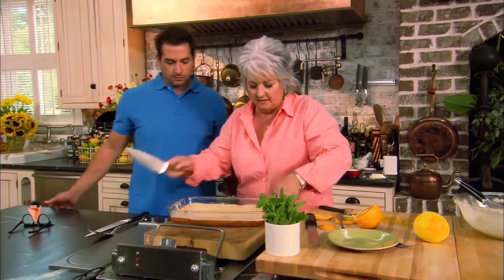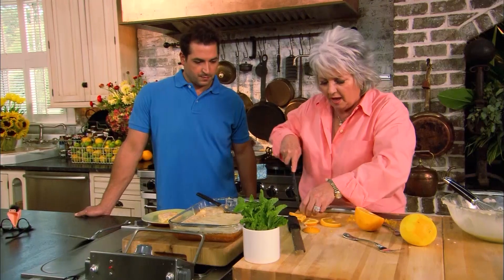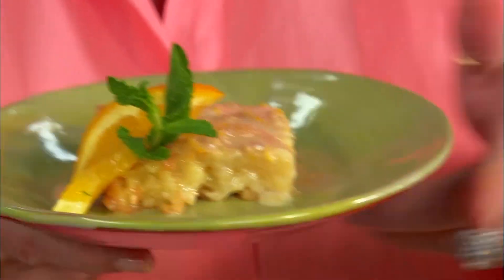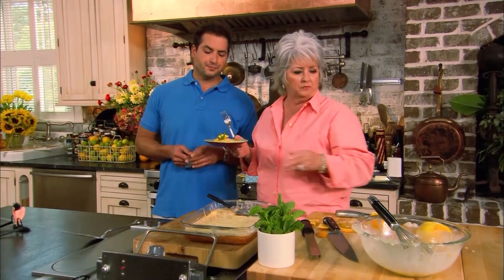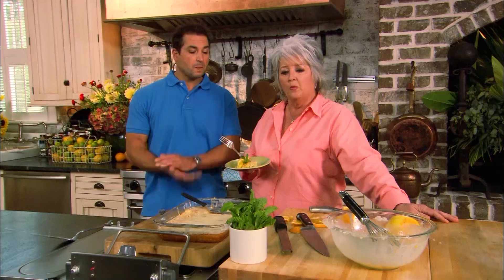Paula cuts the glazed citrus bars and garnishes with a twisted orange slice and a piece of fresh mint. There's extra glaze which can be put in a little pitcher for guests to add more. Tasting them, Bobby and Paula both react with delight — 'powerful good.' Paula jokes she doesn't want Bobby to go home, and Bobby responds with a family saying: 'I love you, I ain't above you, but I've had enough of you.'